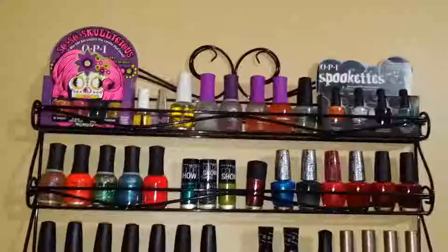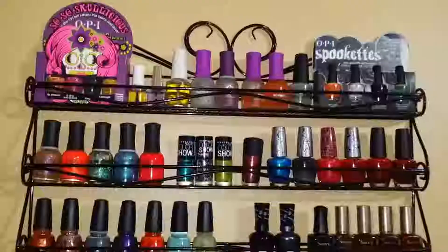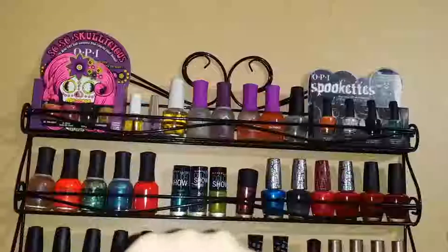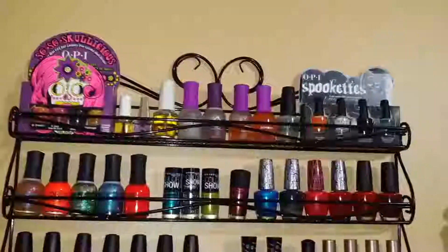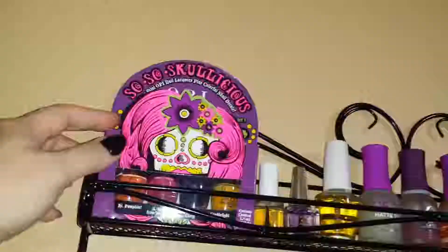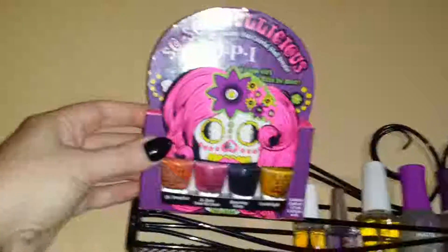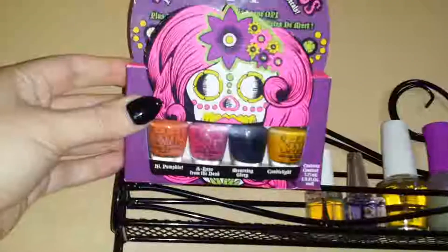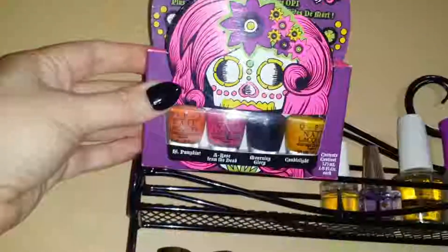Before I went cruelty free I still have some on here that are not cruelty free brands. I used to collect these little OPI sets that would come out around Halloween — they all had little nail decals with them. This one is the 'So So Skullicious' set; the colors in here are High Pumpkin, A Rose from the Dead, Morning Glory, and Candlelight.